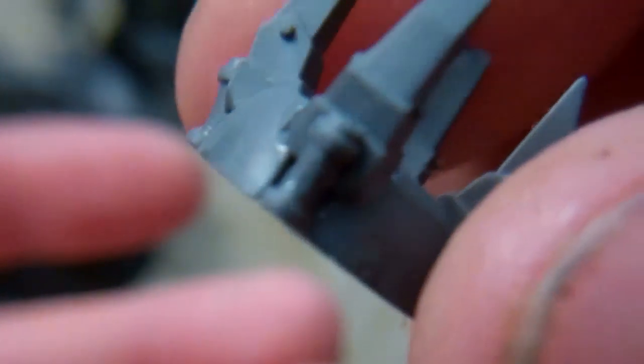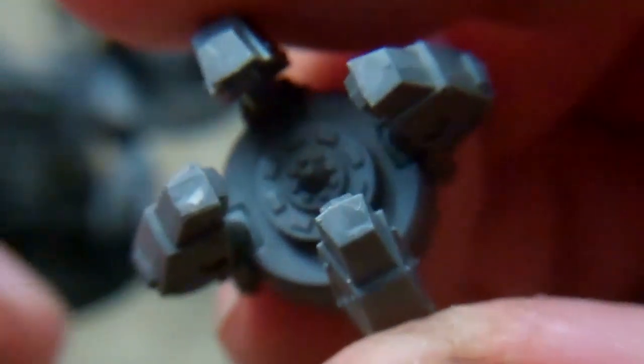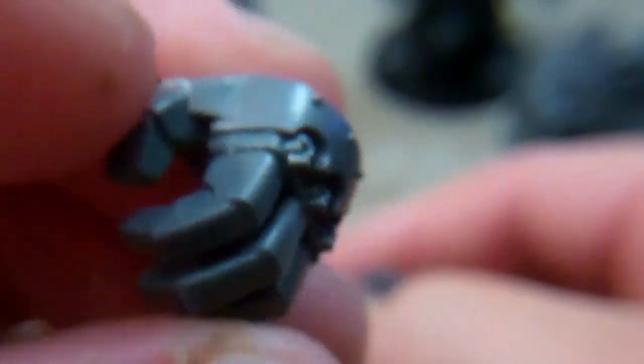A power claw, another power claw — I believe those are from the Furioso, so I guess they're blood claws. There's another claw arm from the siege dreadnought, and a nice fist from the venerable dreadnought. Those will all go on any of the close combat fists with a quick snap of the magnet.